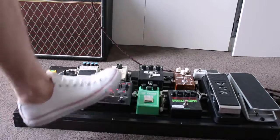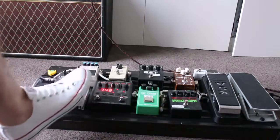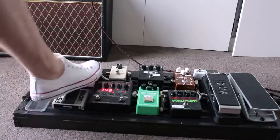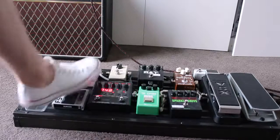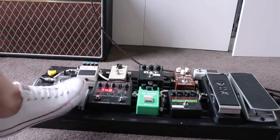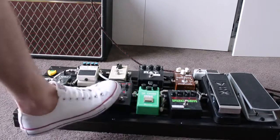Out of that, we go stereo again into the DD7 Digital Delay — the Boss DD7 pedal — with a tap tempo attached as well. You've got your standard delay, and I like to sometimes have two delays on top of each other to create a really nice ambient sort of sound. That is the two delays.